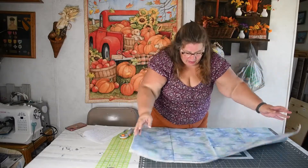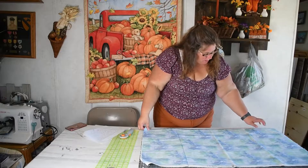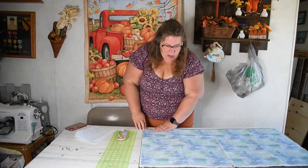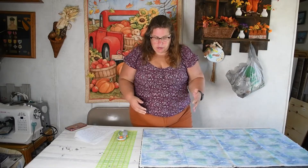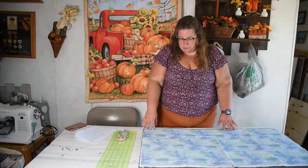I like to lay the fold down along the bottom edge of my mat. You want to make sure that you're cutting on the grain so you have less stretch. If you cut on the bias, it's going to be very stretchy and that can cause your pieces to come out of shape and out of size. So make sure that this line is straight on the cross grain so that you're cutting on the grain of the fabric.